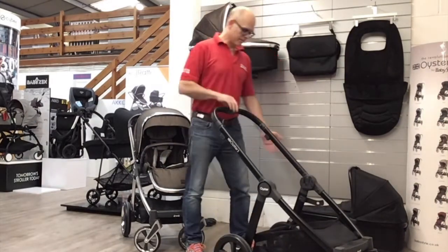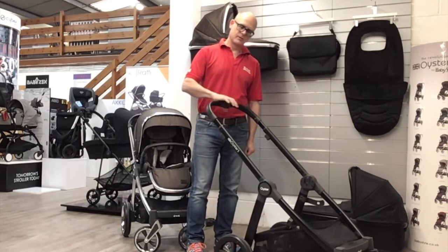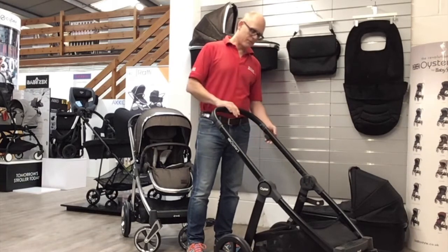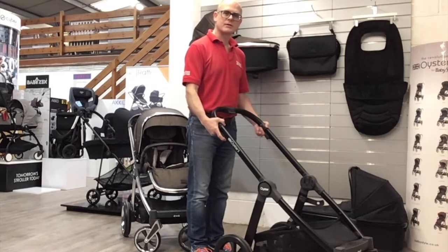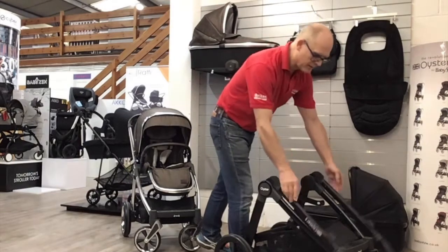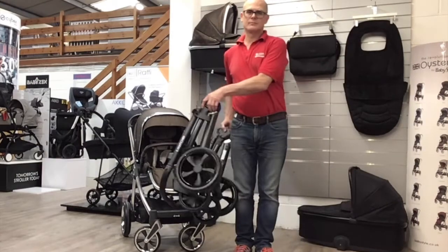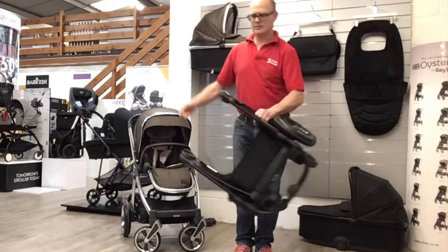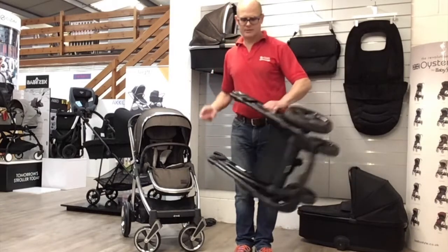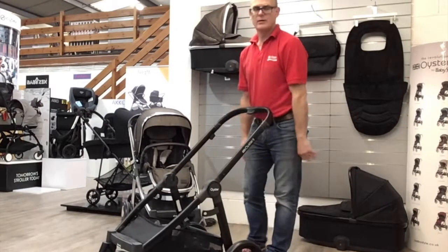Handle height is adjusted by simply squeezing in the middle — it goes into about five different positions. Folding is very simple with just a little trigger on either hand. It goes across and lifts up, and it locks together so it won't fold open when you're putting it in and out of the car.